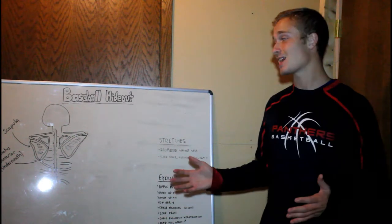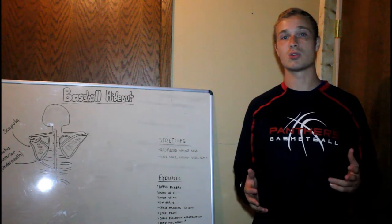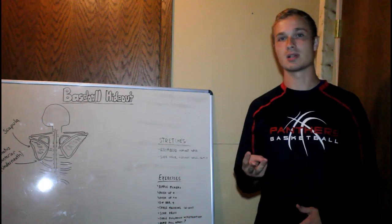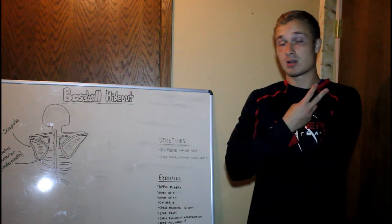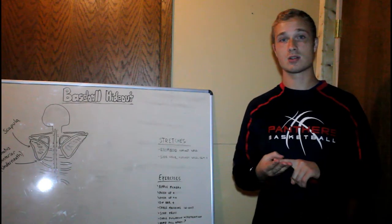Now usually when we're talking about the scapula, we're not talking about strength or power, but more stabilization of the shoulder. There are usually three reasons why people have winged scapula. One, the muscles around the shoulder blade or the scapula are weak. Two, the muscles around the scapula or shoulder blade are overstretched. Or three, the long thoracic nerve is damaged.